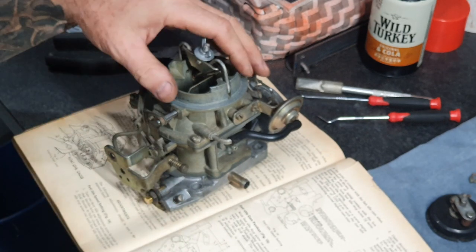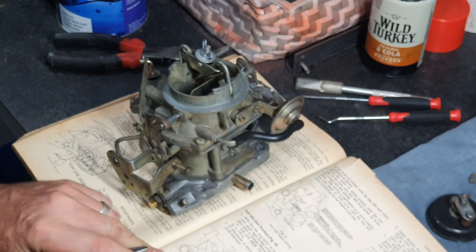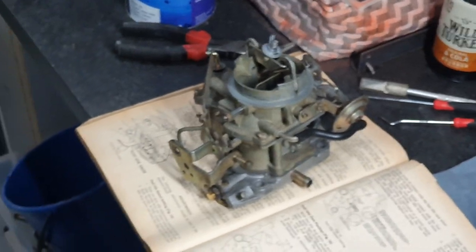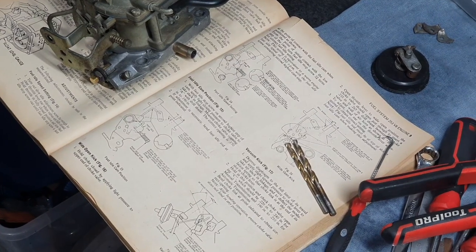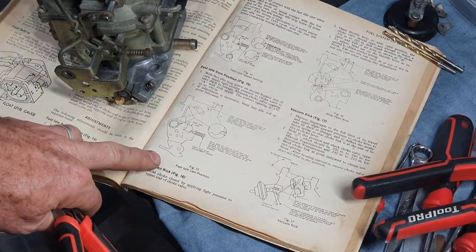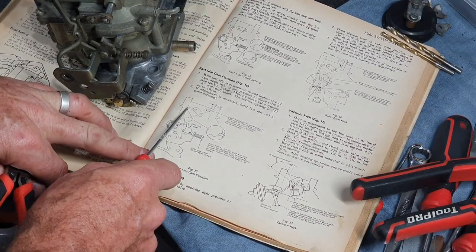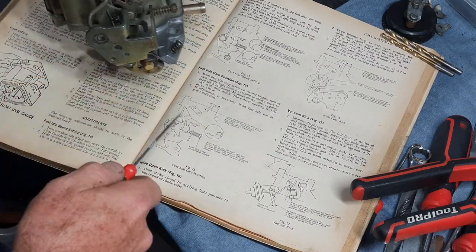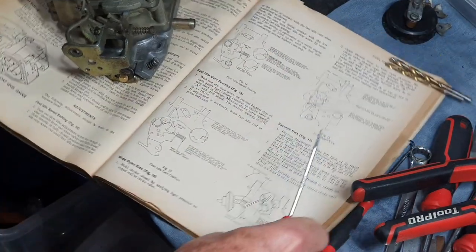The manual talks about bending that rod at the point of contact — so you're bending the fast idle rod to either open the angle up or close the angle to change the speed.